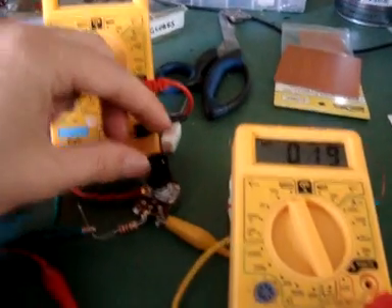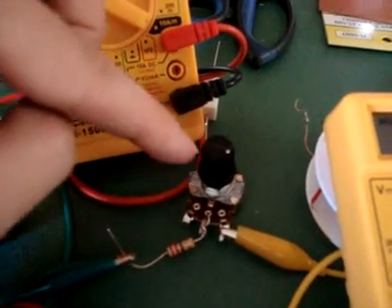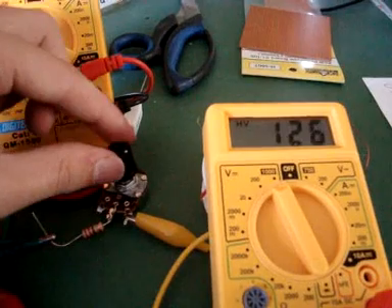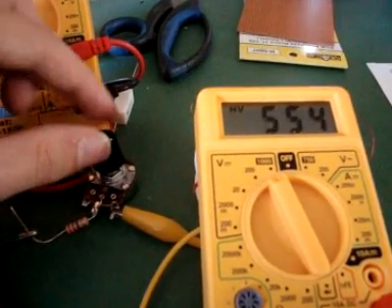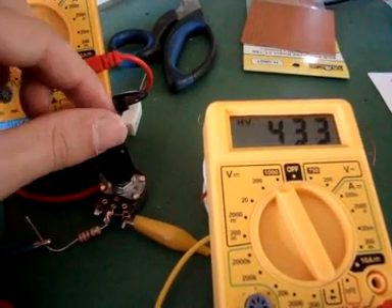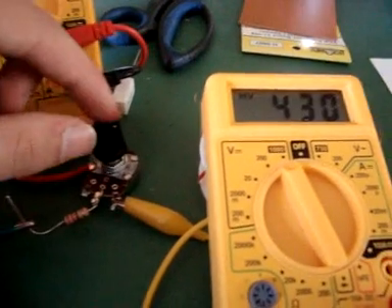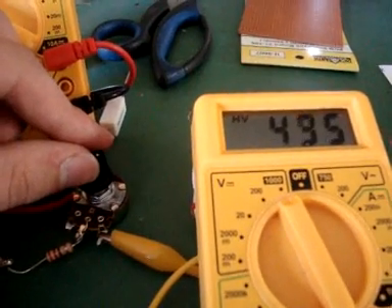I've blown up about 10 multimeters in the last month, so I don't really want to push it to its limit. This goes all the way back around, and the highest I can get it without blowing up my multimeter — as soon as it gets to 400, the pulses just send this thing crazy, so I don't want to run it any higher, because it'll probably blow up.